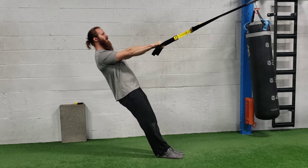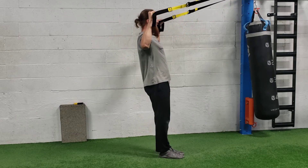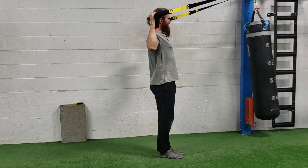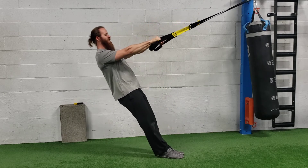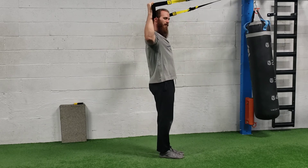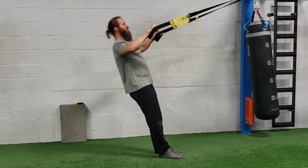Palms are down. As soon as you start rowing, you're going to pull and rotate so your palms are even with your ears facing away. Then you're going to rotate right back down. Do not row first and then lift up — it should be a rotation right away.